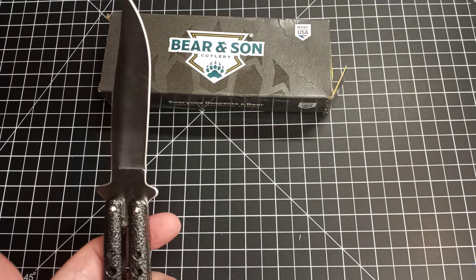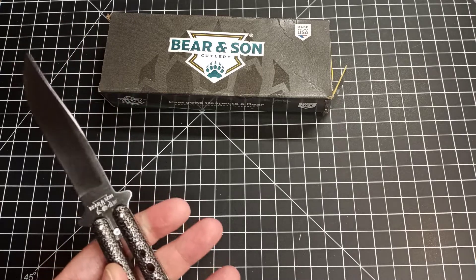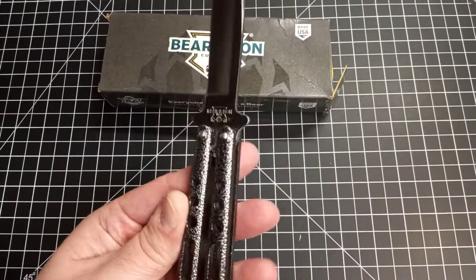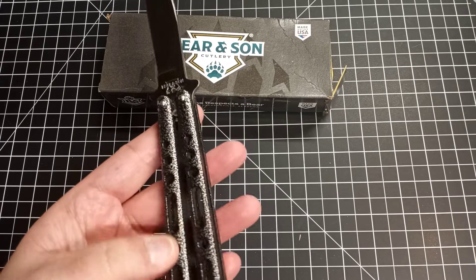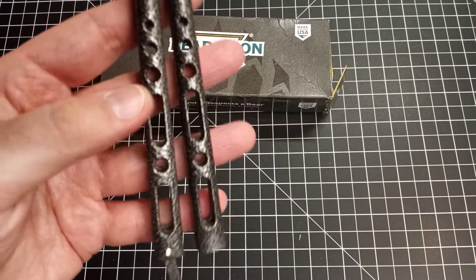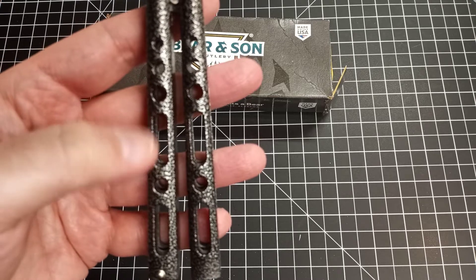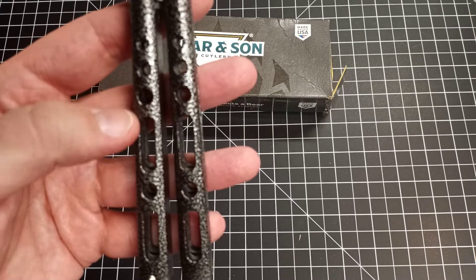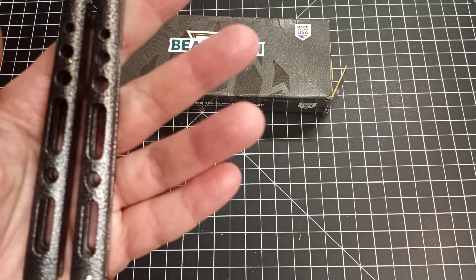It came not really that sharp. If you needed to cut something open you could, but it's not going to glide through and impress you by any means. The handles are made out of coated zinc, which is actually kind of nice. They have a lot of texturing on them — little indentations — and then it's coated over. I'm not sure if the zinc itself has the texture or if the coating does, but it looks pretty cool.